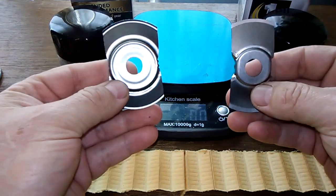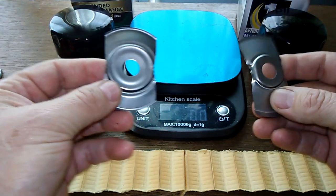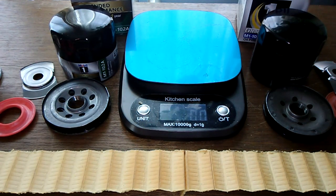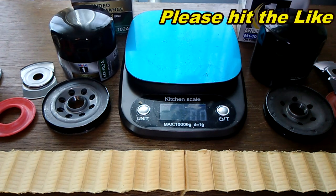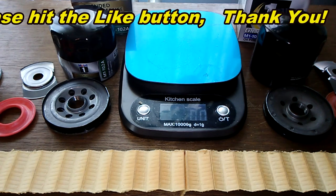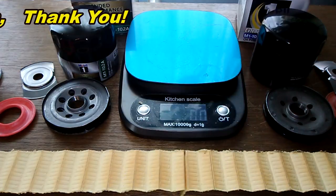Neither filter uses coil springs — both have stamped leaf springs, which isn't preferred, but between the two I'd pick the wider one. Overall, this was a comparison between the old M1-102 and new M1-102A Mobil One oil filters. Don't forget about Oil Filter Friday — a new automotive oil filter is opened every Friday on this YouTube channel. If you liked the video, please hit the like button.